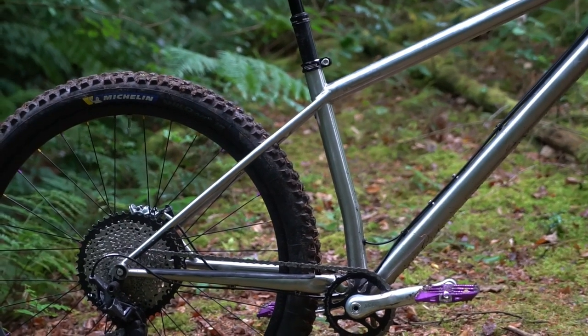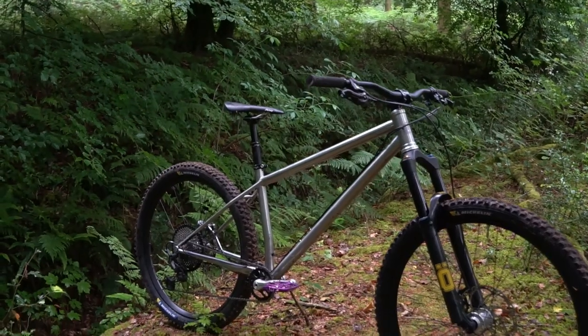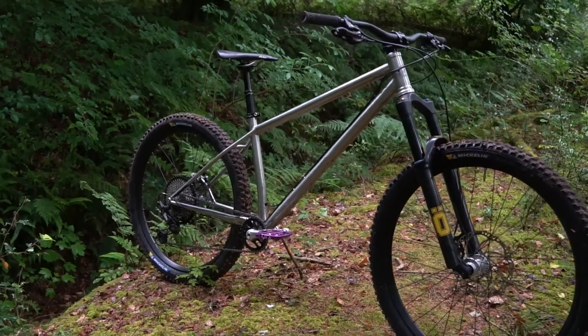The chainstays - this is a size large and we've got 430mm stays. We've actually got different size stays with different sized bikes, so the medium is 425 and the XL is 435, and that gives a really good balance between the different sizes.